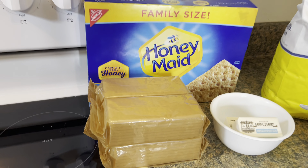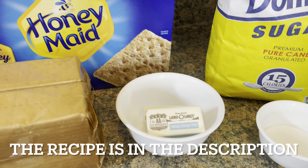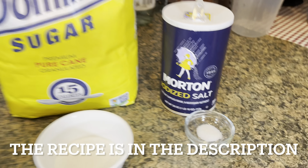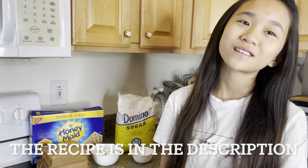Hey guys, it's Shannon and welcome back to Paylou's channel. Today we're going to be making homemade cheesecake and first we're going to be making the crust. So all we're going to need is graham crackers, butter, sugar, and salt. So let's get started.